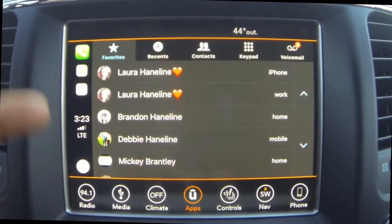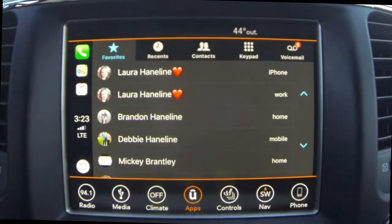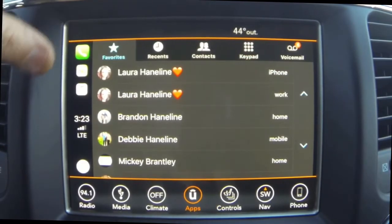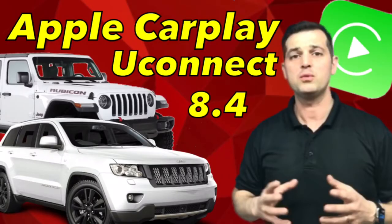Here we have your Favorites — just like your phone favorites — Recents, Contacts, and Keypad if you want to make a call. Hey guys, I appreciate you watching. There are tons and tons of features that this Apple CarPlay has that I did not go over. If you just play around with it, I'm sure you'll find them. If there's something you don't understand or would like me to do a video on, please leave a comment below. If you're here to the end, you must have liked it, so smash that like button and subscribe for more.